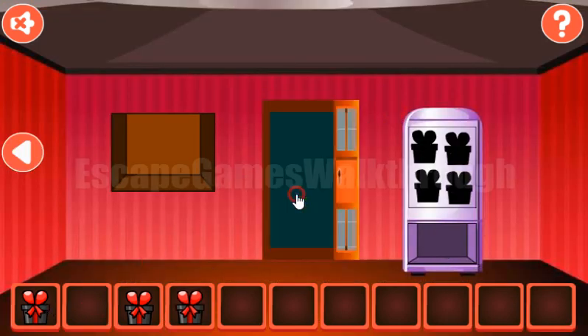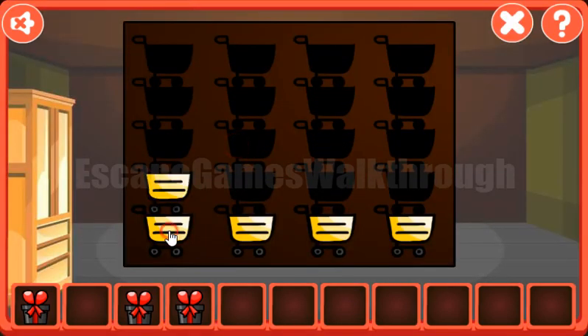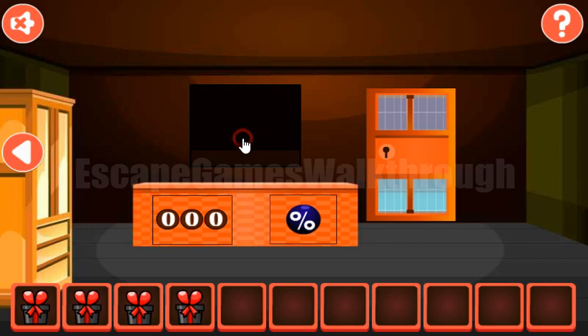Now let's open the door and before going further let's look at these bottles and their sizes. The relative sizes are two, four, one, three. We enter two, four, one, and three. We've got the gift.